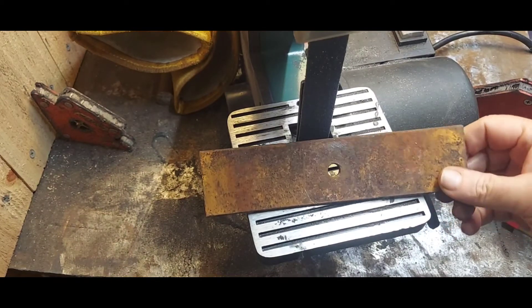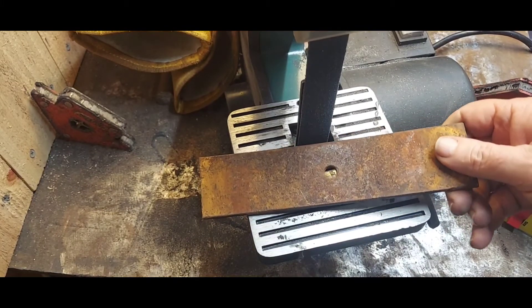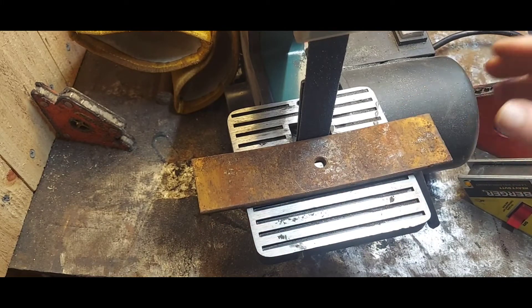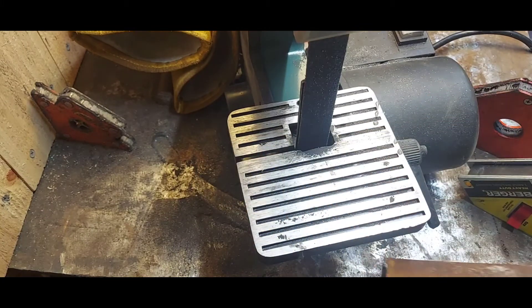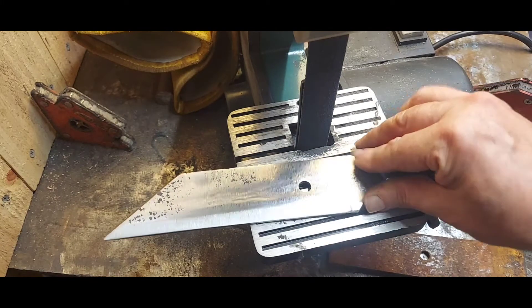This is what I started with — spring steel from a small car. This is the smallest piece that came off the set, and this is what they pretty much all look like. After a lot of labor, this is what I ended up with.